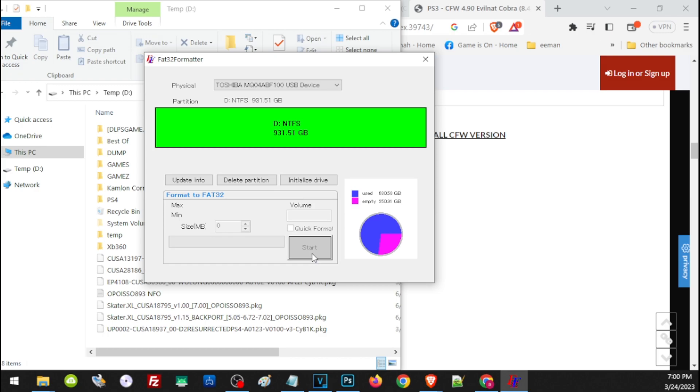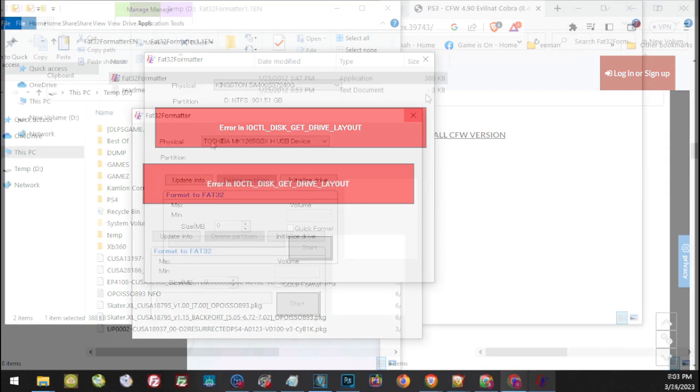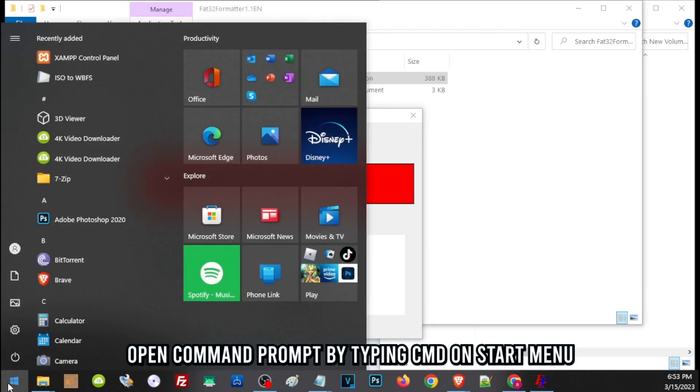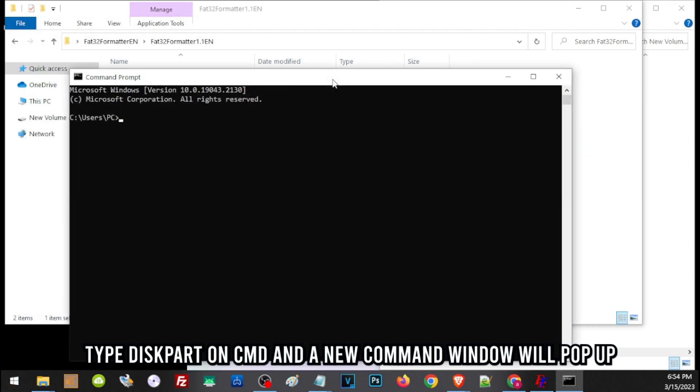If your hard drive shows an error like this, that means it has a different partition. Even if you format it to FAT32, you still won't be able to use it for your PS3. Your hard drive needs to be FAT32 and on an MBR partition. To change the partition, we will use Command Prompt. Press the Start button on your PC, type in cmd to open Command Prompt, and type in diskpart.